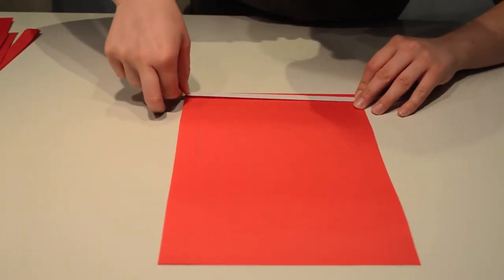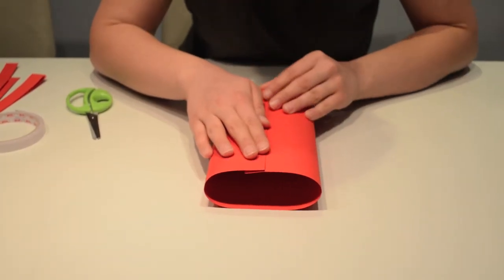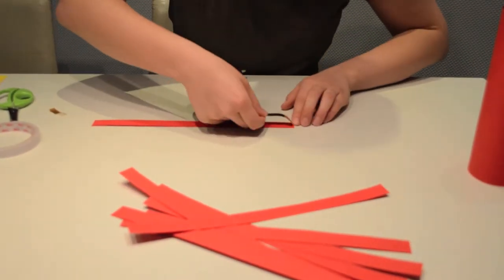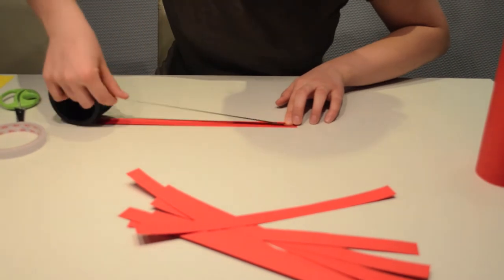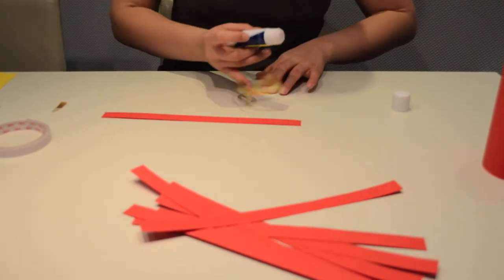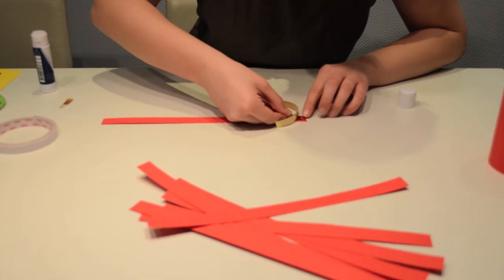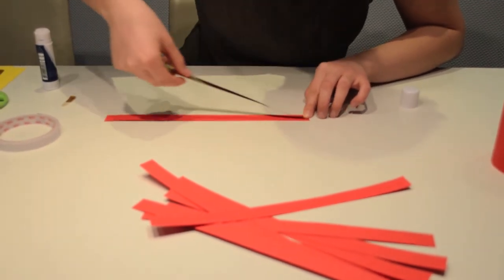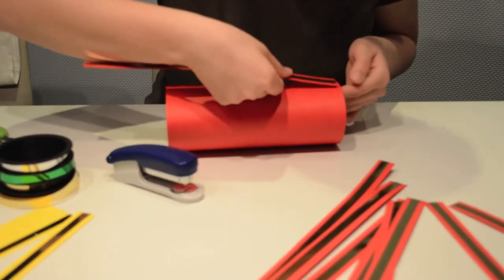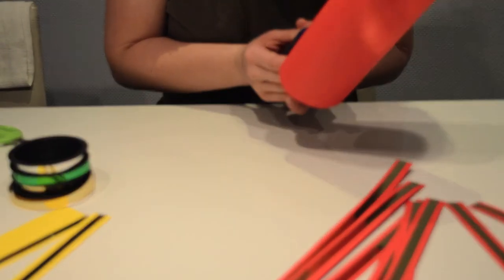Start off by taping double-sided tape to A4 paper. Connect two of the sides to form a cylinder. Take red strips and gold ribbon, measure the amount needed and cut it off. Glue it in the middle of the red strip. Now start taping the red strips to the cylinder and secure them from both sides.